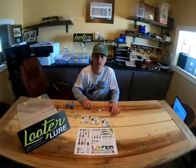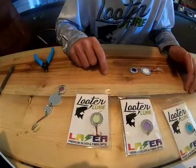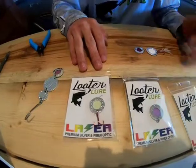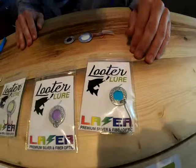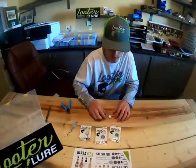Hi, this is David with the Lutalure Tip of the Week. This week we have our number three fiber optic lasers in ten different colors. You can vertical jig these, cast them in open water, use them for your tip-ups through the ice, or fish them under a bobber. Tip them with minnows, night crawlers, wax worms — whatever you would like.